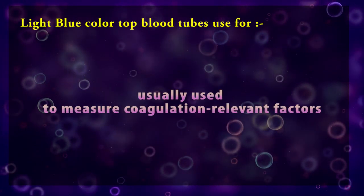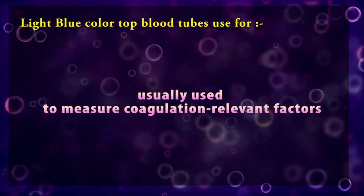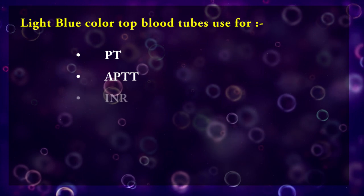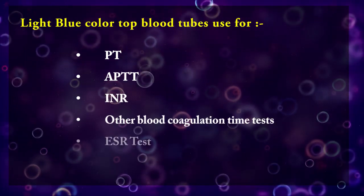So citrate plasma is usually used for measuring coagulation factors such as PT, APTT, INR, other blood coagulation time tests, and ESR test.